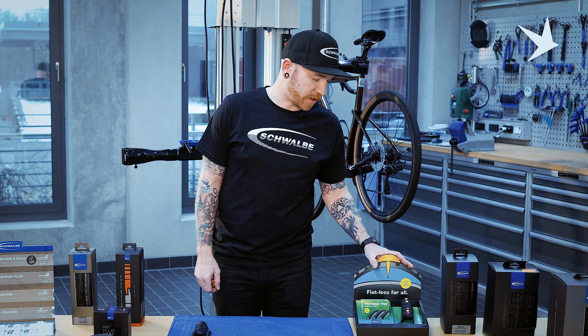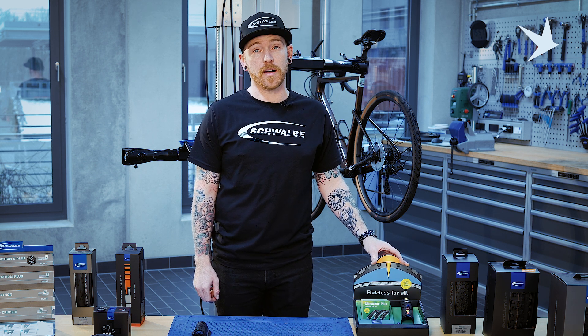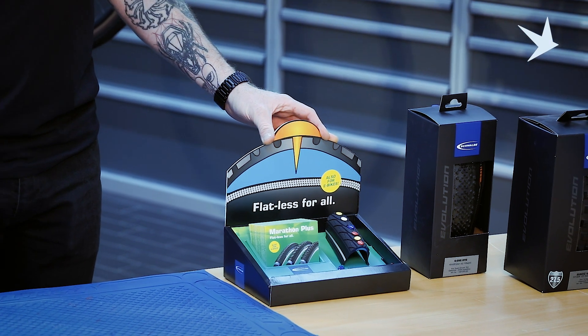This brings us to our flatless technology, offering the highest level puncture protection tyres in our range. Whilst flatless technology is the best you can get for pneumatic tyres, it is not impervious to punctures.